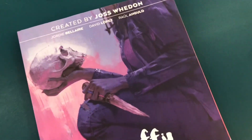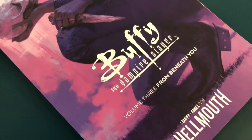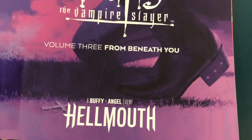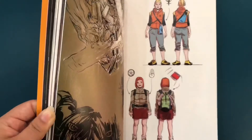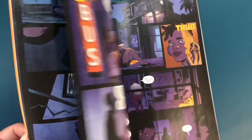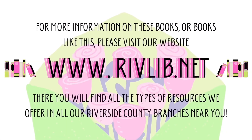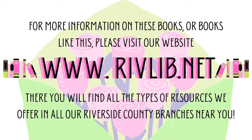Our next book is Buffy the Vampire Slayer, created by Joss Whedon. This series starts with Buffy, Xander, Willow, and Robin. In this volume, you get a new member joining the crew. They all run into some trouble, and with Buffy doing her own thing elsewhere, it's hard to see the silver lining for them all to get through it. For more information on these books or books like this, please visit our website, where you'll find all types of resources we offer in all our Riverside County branches near you.